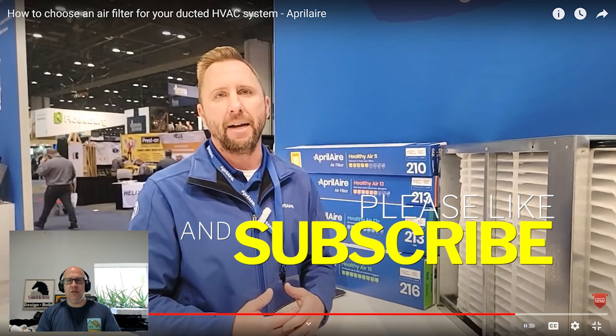If you enjoyed this video, make sure to subscribe to our channel for more information like this. We have more videos on keeping the air in your home clean, plus handyman tips, DIY tips, and how to build a greenhouse. Thanks for watching — see you next time!